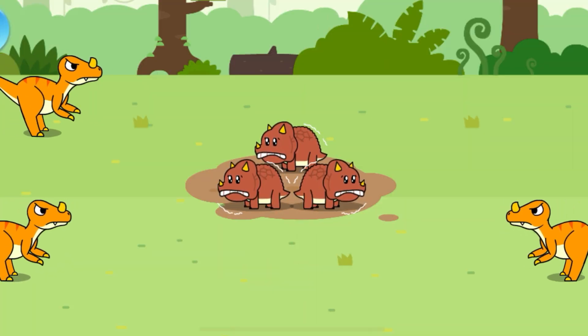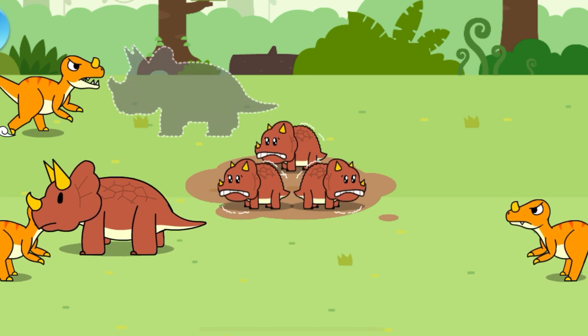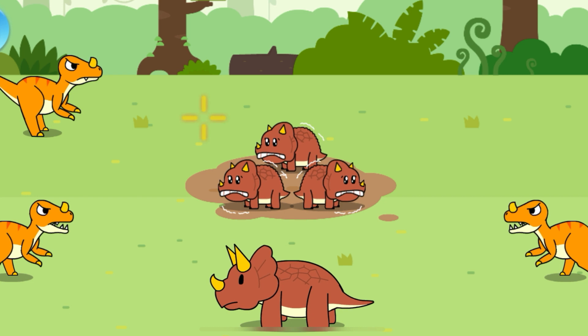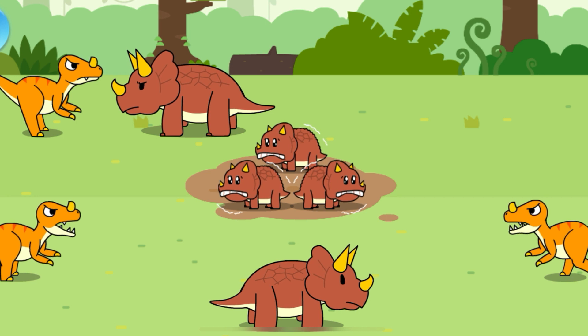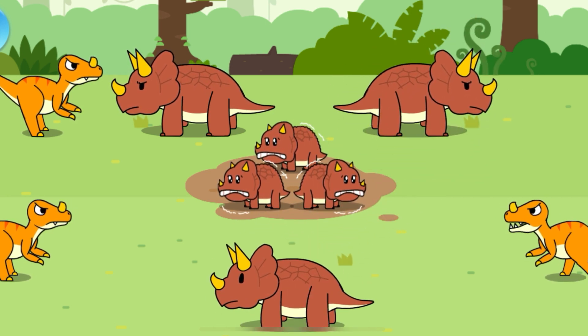Oh no! The bad dinosaurs are harassing the baby Triceratops! Place mommy Triceratops around the babies to protect them. Triceratops is a social animal. The mommy Triceratops can protect babies by forming a barrier around them.